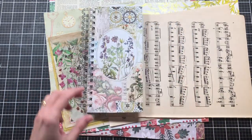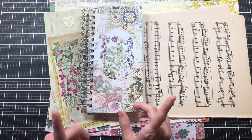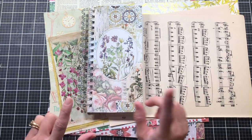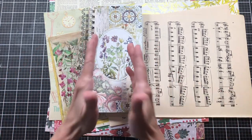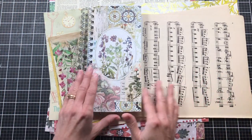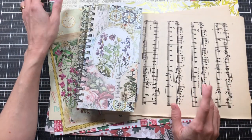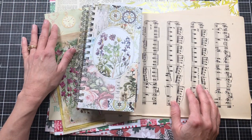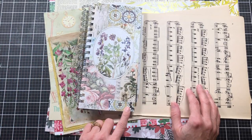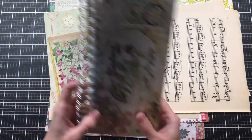My idea now for pocket number three, which is today, is to show you different ways to create it using different papers. It'll be the same pocket but with different papers. I'm going to show you with digitals, book pages, and cardstock — both double-sided cardstock and one-sided cardstock — because I know we all have a variety of papers.